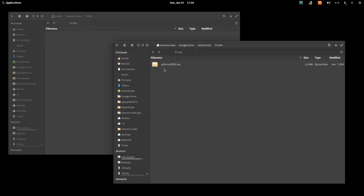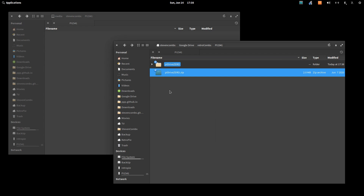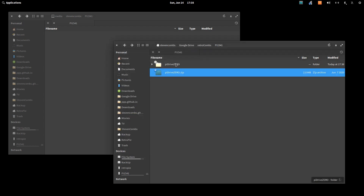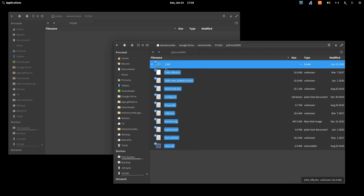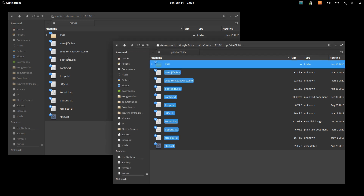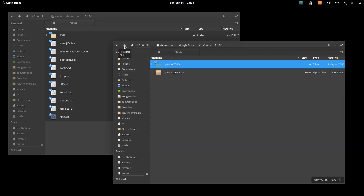Once you download the package, right-click the file and extract it. Then simply copy everything you extracted onto the root of an SD card. A neat thing about this is there's no Linux distribution — it's bare metal software, meaning it works directly with the hardware on the Raspberry Pi without an operating system.